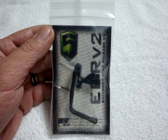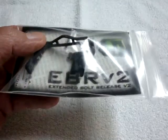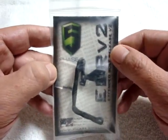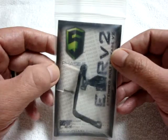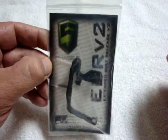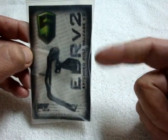Thanks for stopping in YouTube, this is Scipio2. Got a new product I want to share with you — this is the Phase 5 EBR V2, an extended tactical latch bolt catch. If you're familiar with the Magpul BAD lever, the Troy, and a couple other companies as well as Phase 5, they all had a device that would essentially clamp onto the bolt catch lever — the ping-pong paddle — on your AR-style rifle and allow you to manipulate the bolt catch and release with your trigger finger.